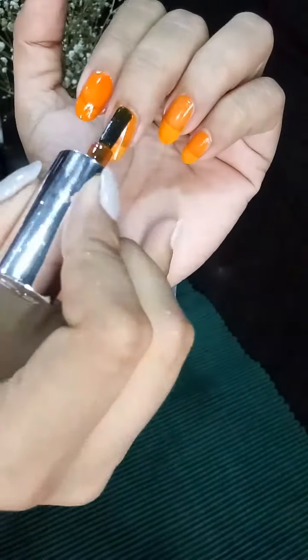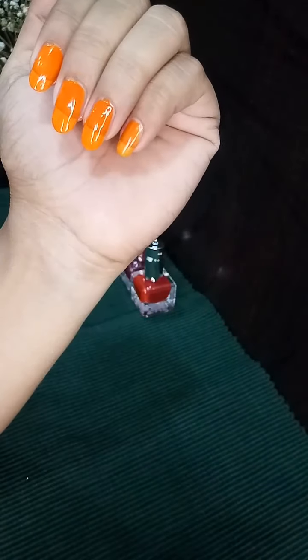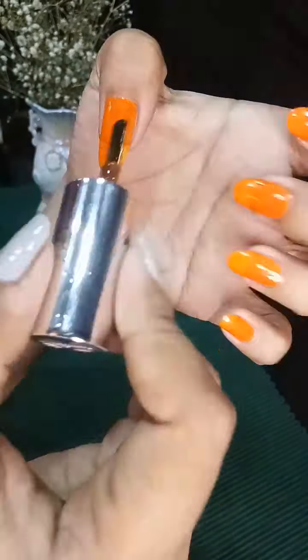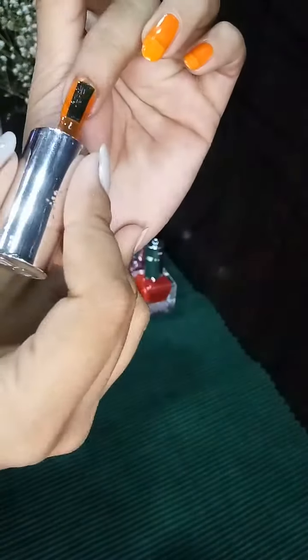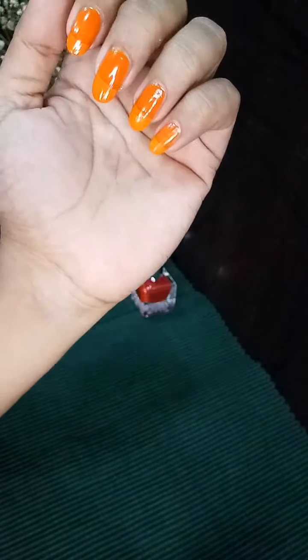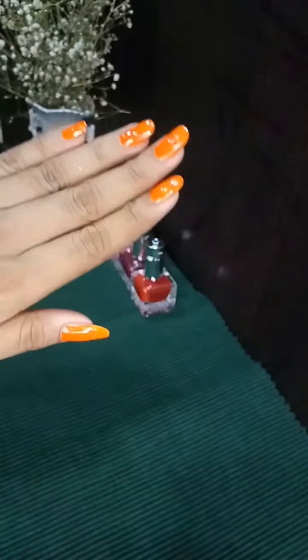Let me add one positive point — because of its thin consistency, it gets dried very fast. So if you are a busy person with a busy schedule and you have to head out to a party or function, but you're waiting for your nails to be done, I would suggest buying these nail paints because they dry very quickly. I'm done with the fourth coat and I'll show you how it looks after four coatings.